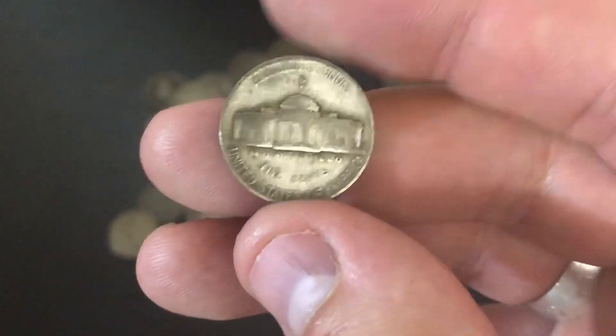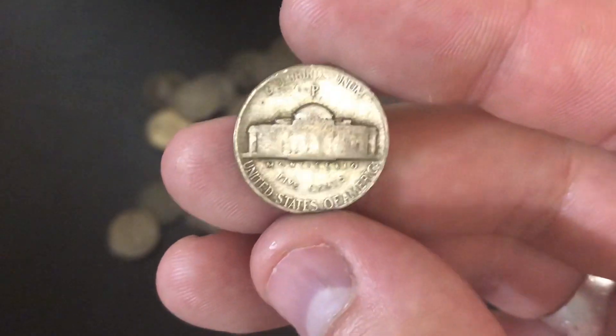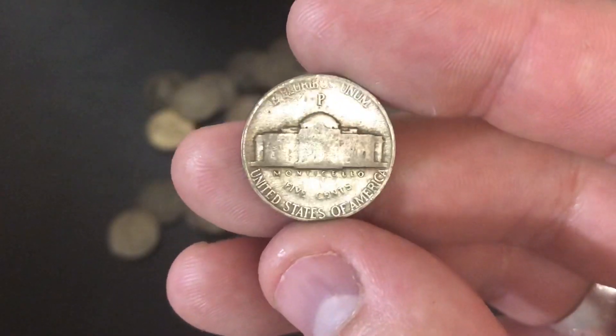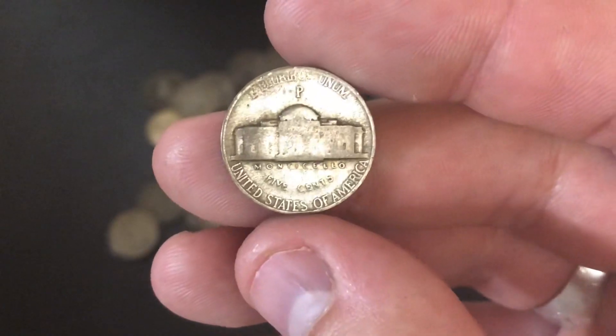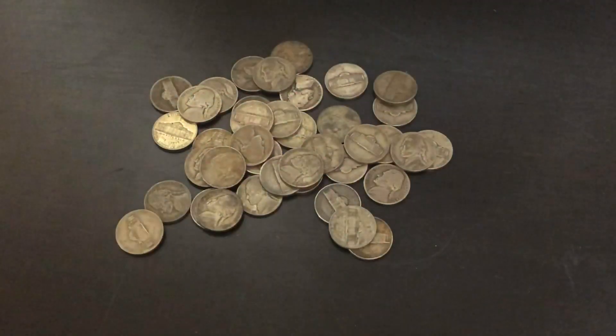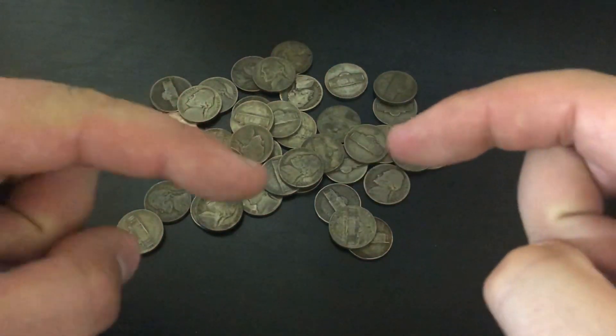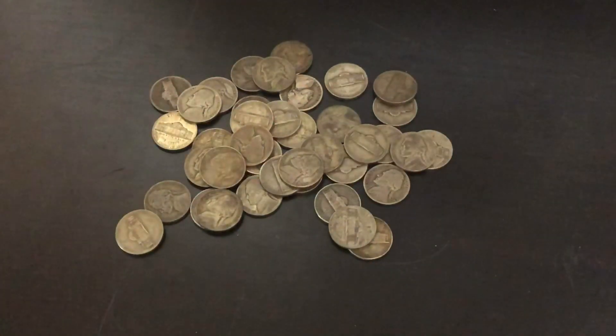For all those reasons, war nickels are an awesome type of silver to stack, and I'm going to be stacking more of these in the future. If you have anything to add to the conversation or anything I missed, drop a comment below. Don't forget to subscribe to my channel — hit that little dragon in the middle. Massive thank you for watching, and I'll see you all in the next one. Silver Dragons out.